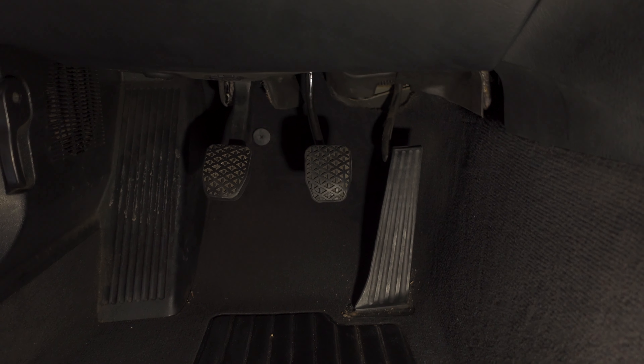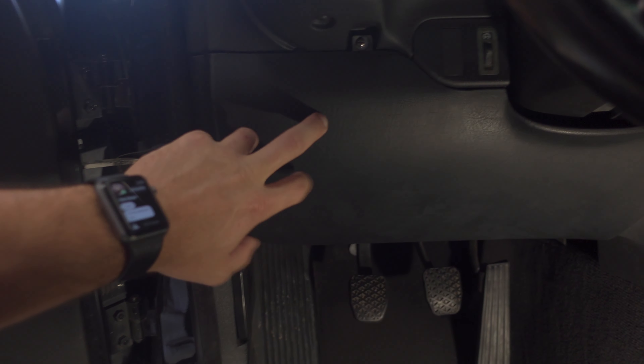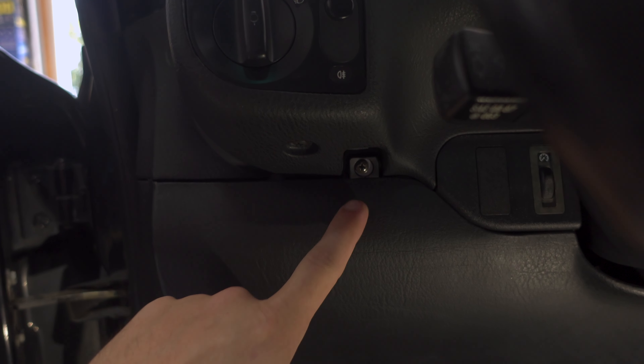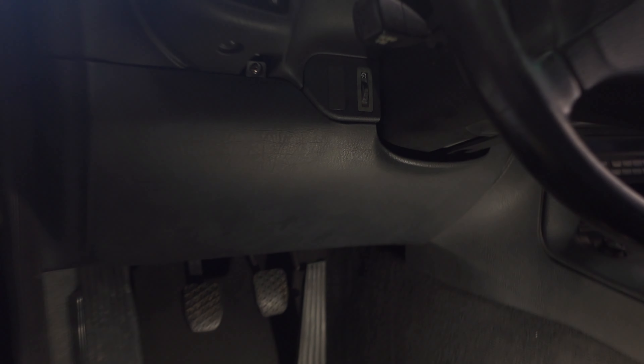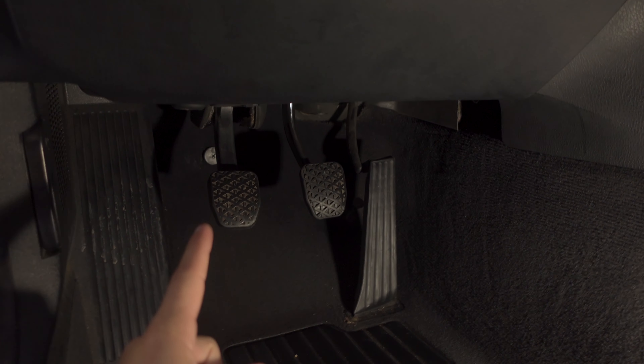A few of you have commented thinking my brake light switch is broken — it's not broken, it works. When I first got the car I misadjusted the bracket where the brake switch sits, and I kind of bent it trying to fix it, which just made it worse. While we're down here with the panel out, I'll try to fix that as well. To get started removing the pedals, the first thing you have to do is remove this lower panel.